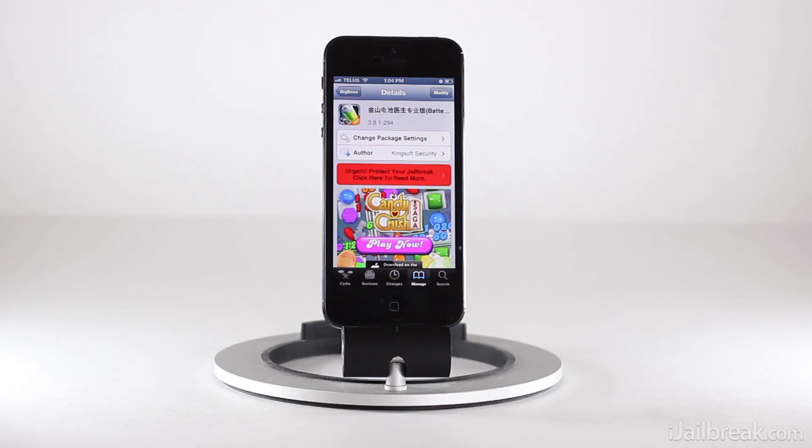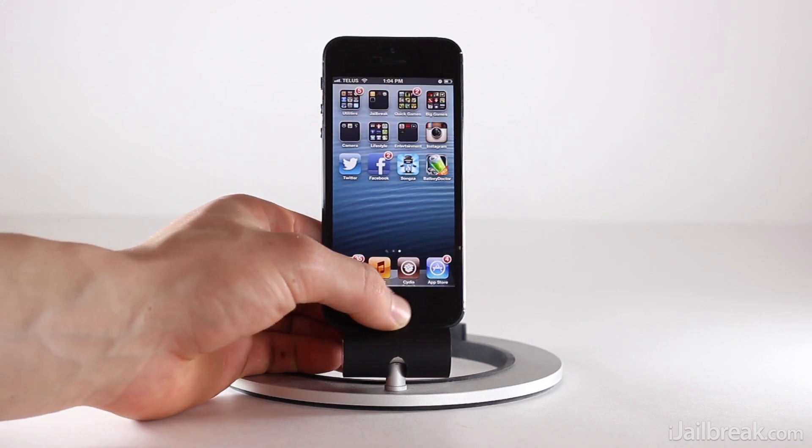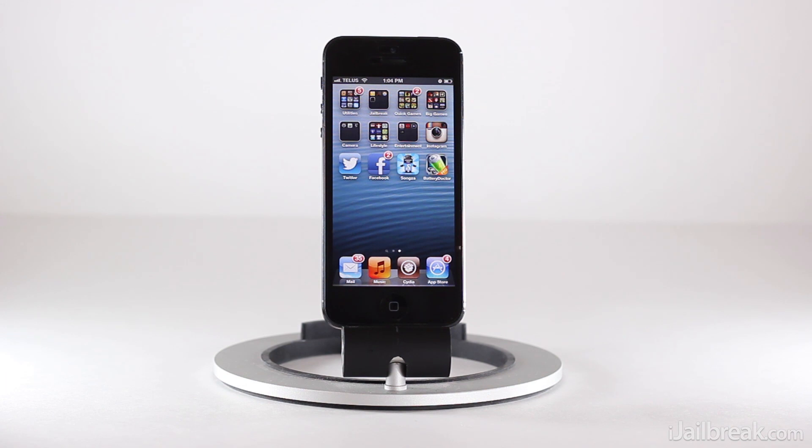What's up guys, this is Jaden from iJailbreak.com. Today we're going to be covering a really cool Cydia tweak called Battery Doctor Pro. Essentially what Battery Doctor Pro does is combine a lot of Cydia tweaks into one with some useful power management options.